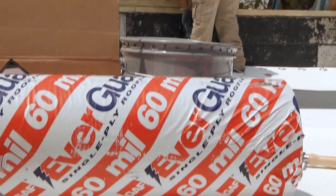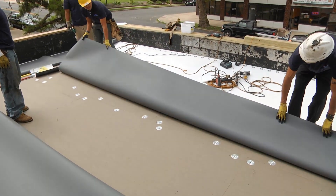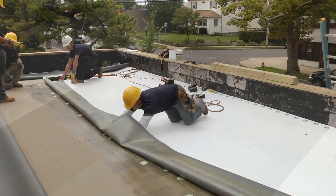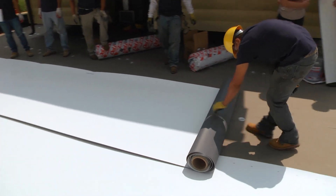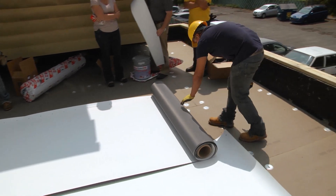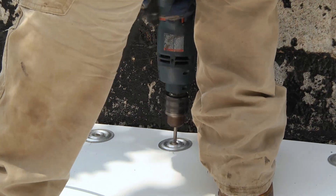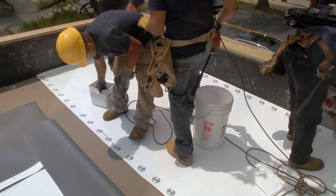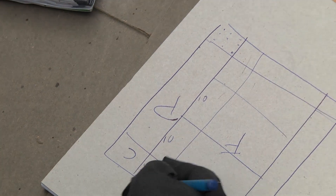Ever Guard TPO 60mm membrane is suitable for most types of low-slope roofs. In the example, we're showing you mechanically attached and fully adhered. However, there are a variety of other ways to install TPO, which can be found at GAF.com. A mechanically attached roofing system uses screws and plates applied in the seam at either 6 inches or 12 inches on center. Different fastening patterns may be used based upon individual specification and build configurations.